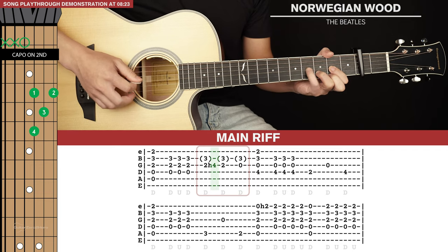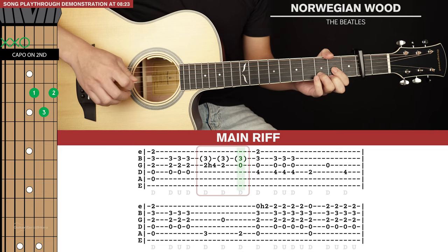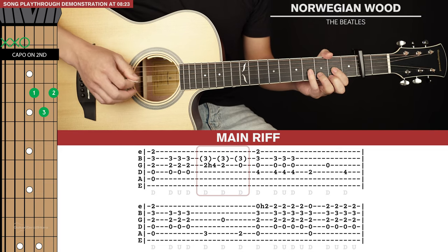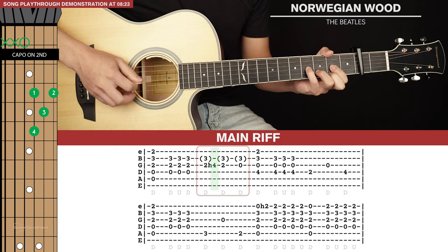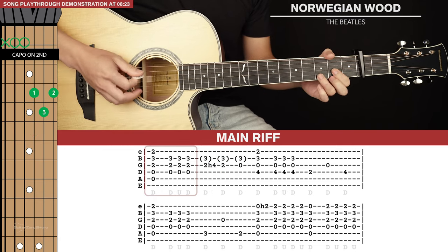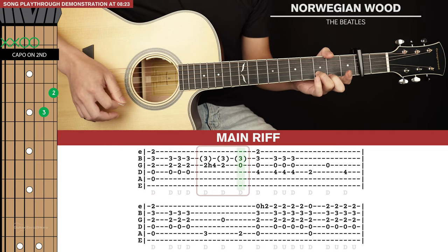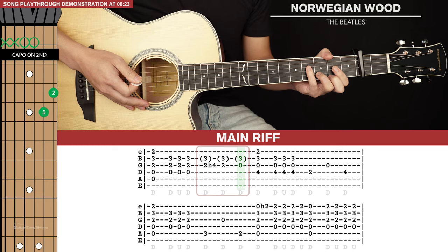So those are the three plucks. Personally, I like just focusing on the third and second strings when playing these three plucks.